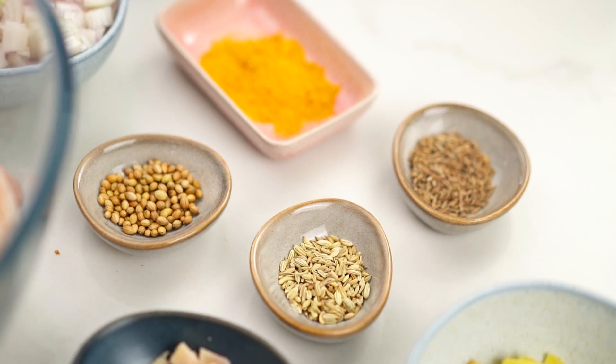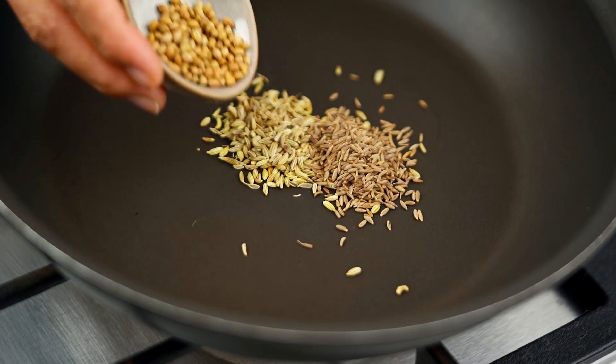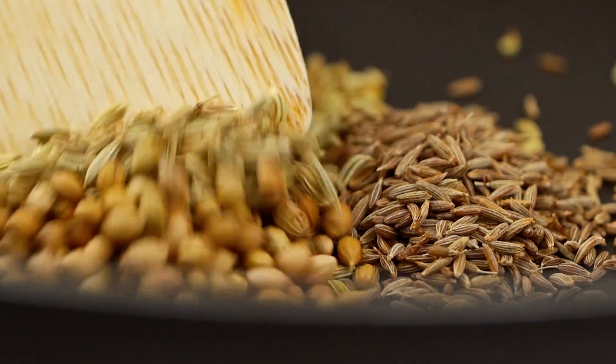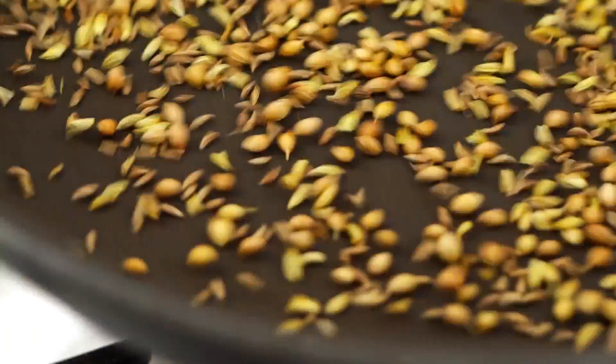So what you want to do is get yourself some fennel seeds. We've got a few dried spices here. I want to toast them first because that will release all their amazing aromas and flavours. So fennel seeds into a pan, some cumin seeds, and some coriander seeds. Just keep these guys moving around in the pan — I don't want them to burn, I just want them to heat up and start smelling amazing.